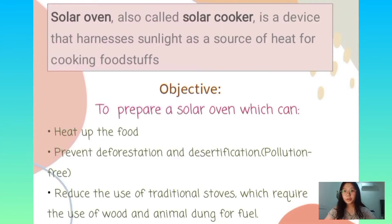Solar oven, also known as solar cooker, is a device that harnesses sunlight as a source of heat for cooking foodstuffs. The objective of the solar oven is to heat up the food, prevent deforestation and also desertification, and also reduce the use of traditional stuff.